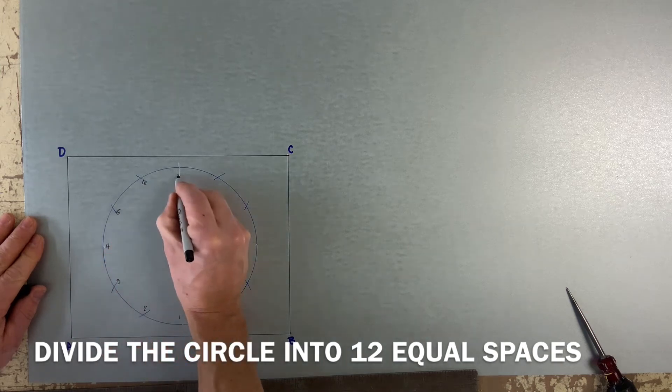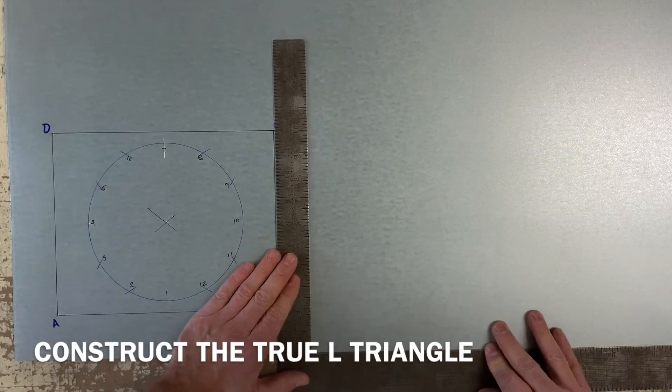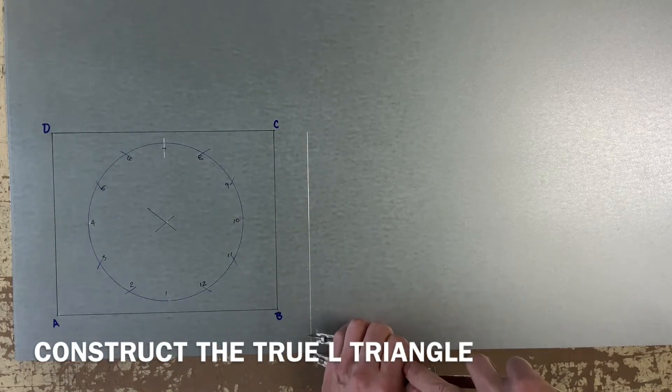It's always good practice to number and letter your corners. Now I'm going to begin drawing a true length triangle used in triangulation.